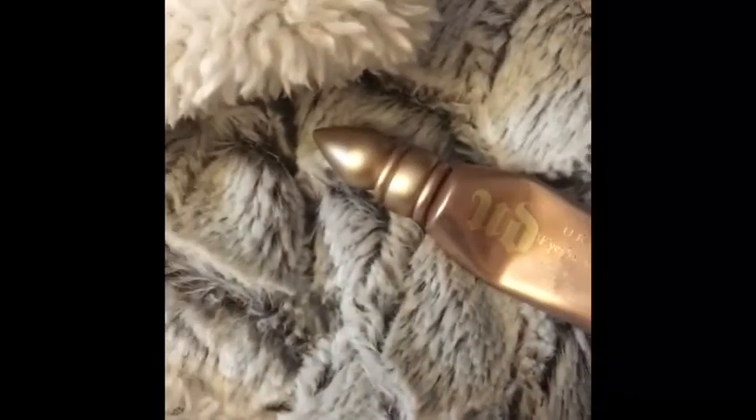Now going in with my Urban Decay Primer Potion in the shade Sin, I'll be applying this with my ring finger and pointer finger all over the lid to give a nice base and ensure my eyeshadow does not crease throughout the day or night.